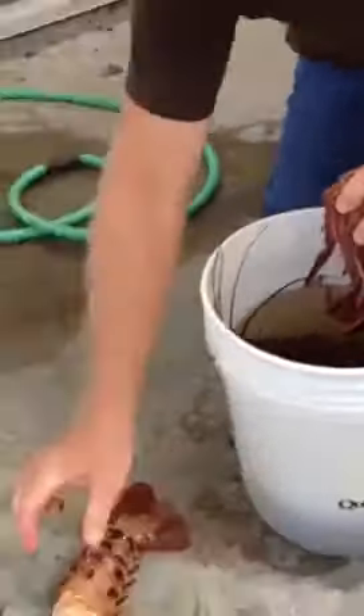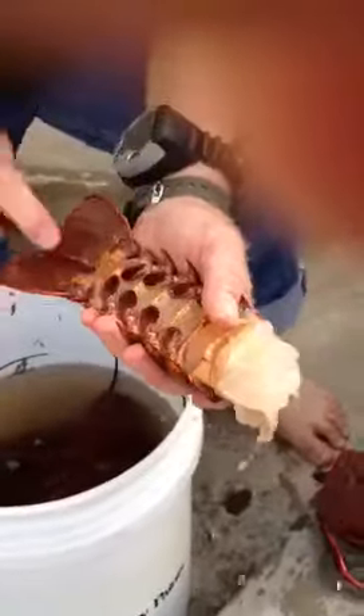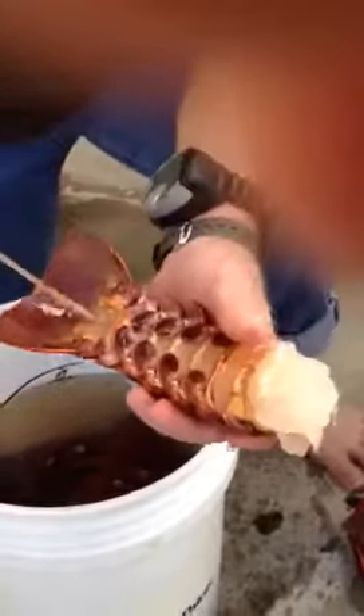There's the part that you want to save. Take one of his antennae, break his antenna off, clean out the intestinal tract, and you have a tail ready to put in the bag for the freezer.